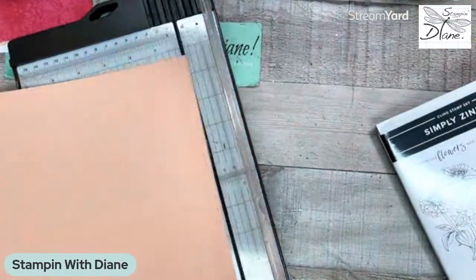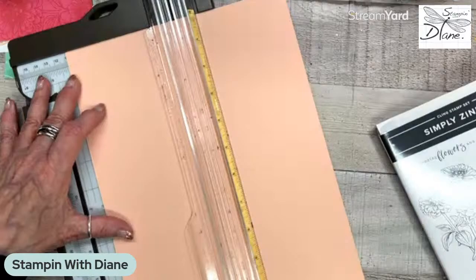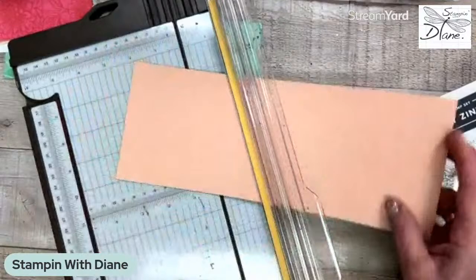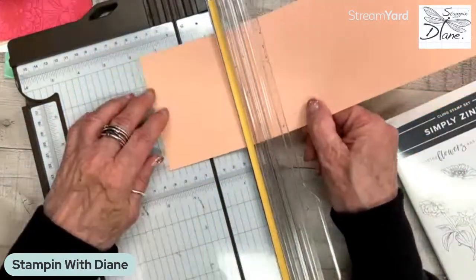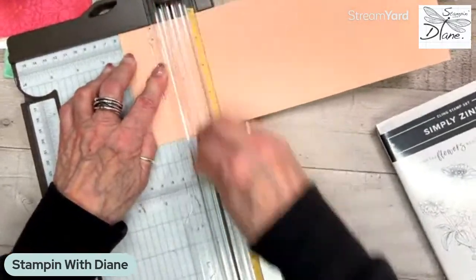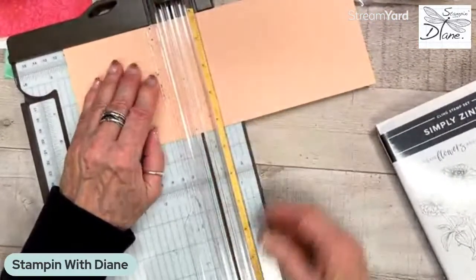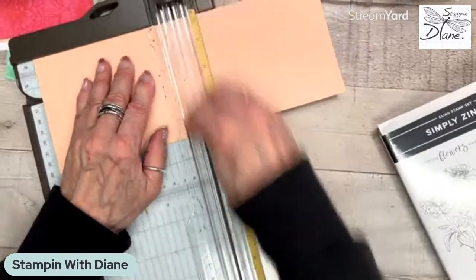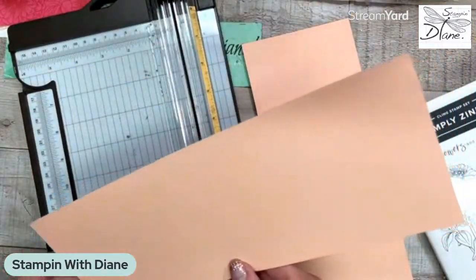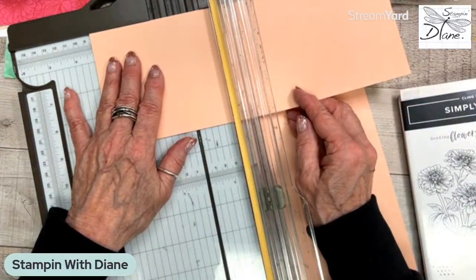So let's just get going on this card. You're going to need a piece that is four and a quarter by eleven. This is kind of like a book binder card with a bit of a variation - it's kind of like a zed fold card. What we're going to do is take this piece and score it at two and an eighth, four and a quarter, and five and a half. Then we're also going to need another piece that is four and a quarter by three and one quarter, so we'll just cut that.